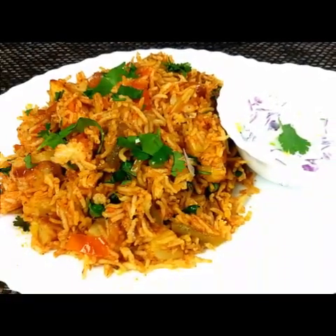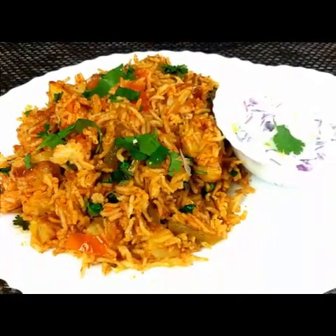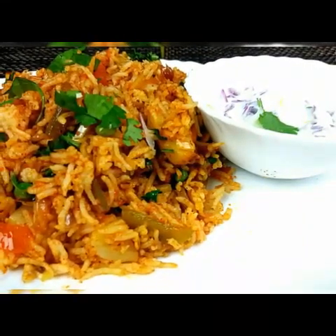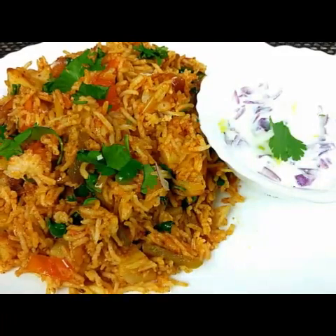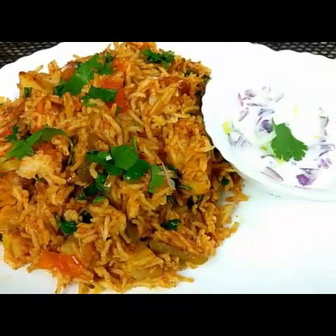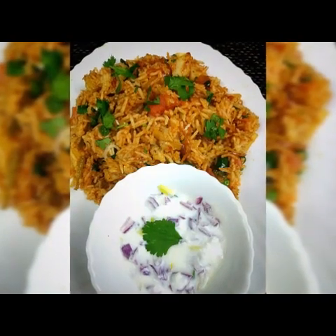Hello everyone, welcome to Sushma's Kitchen. Today I'm going to show you a very famous Mumbai street food — Tawa Pulao — which is very easy and tasty. Hope you will like it. Please don't forget to subscribe to my channel, share my videos, and click on the bell icon.